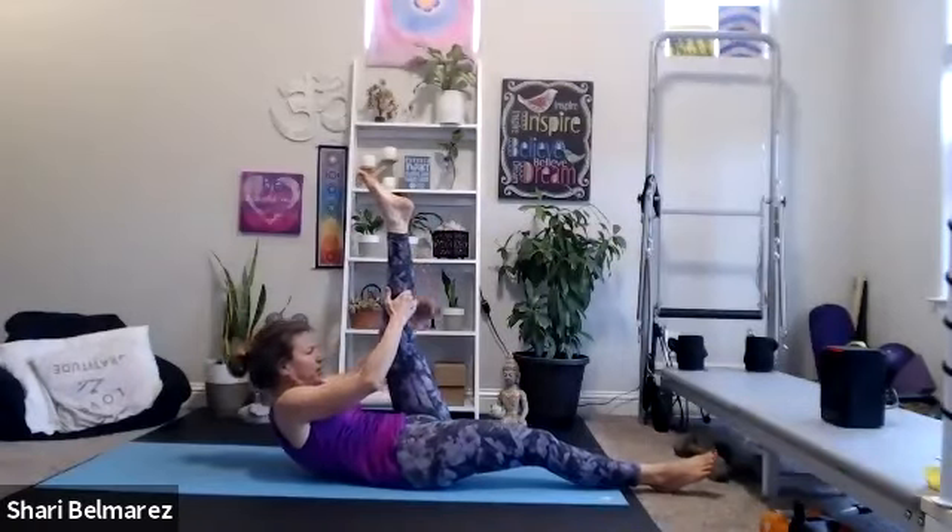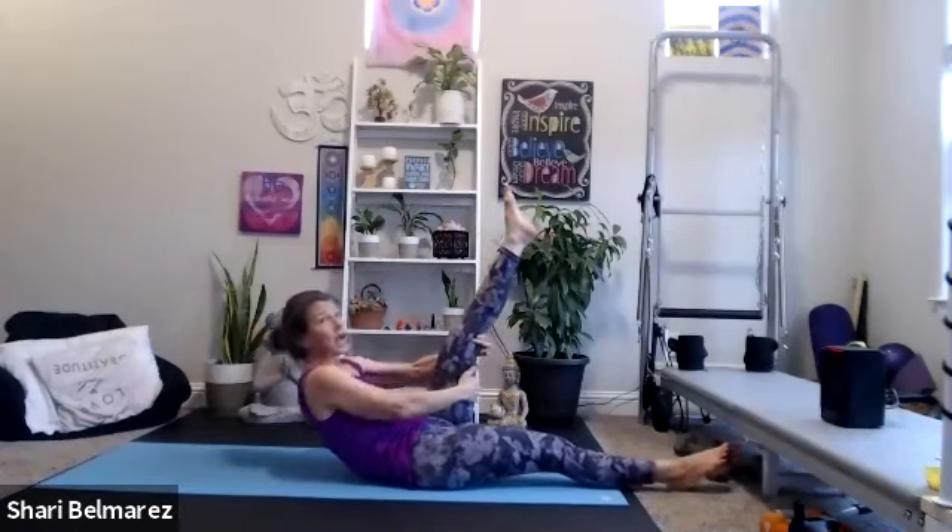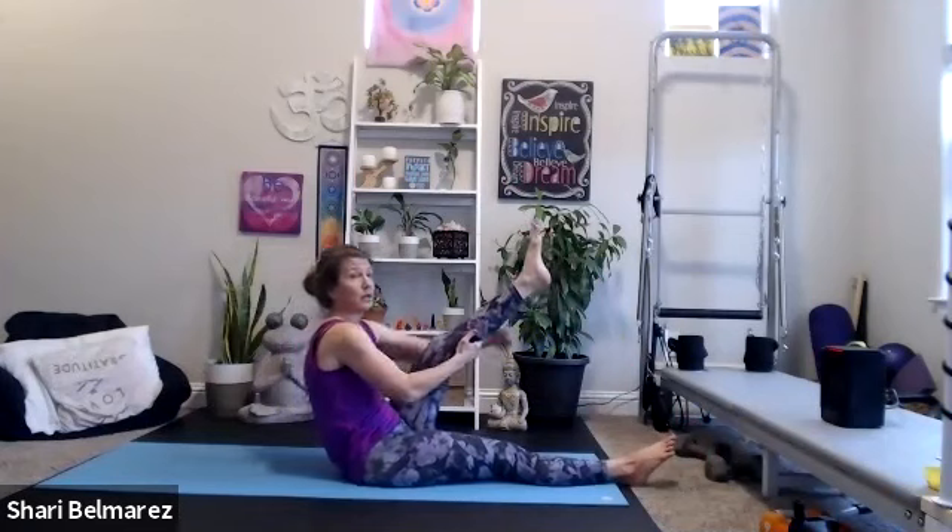Switch to the other leg — climb the tree. Lift and down. You can work to climb all the way up, or stay in a seated position and never come all the way down to your back. Give me three more on this side.